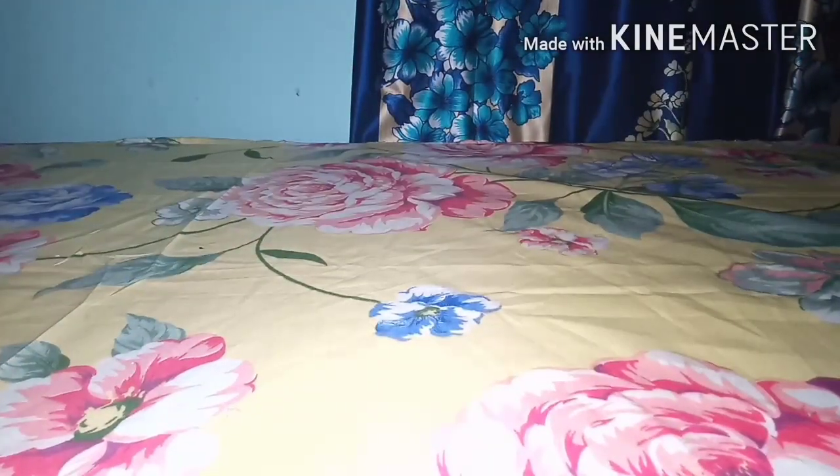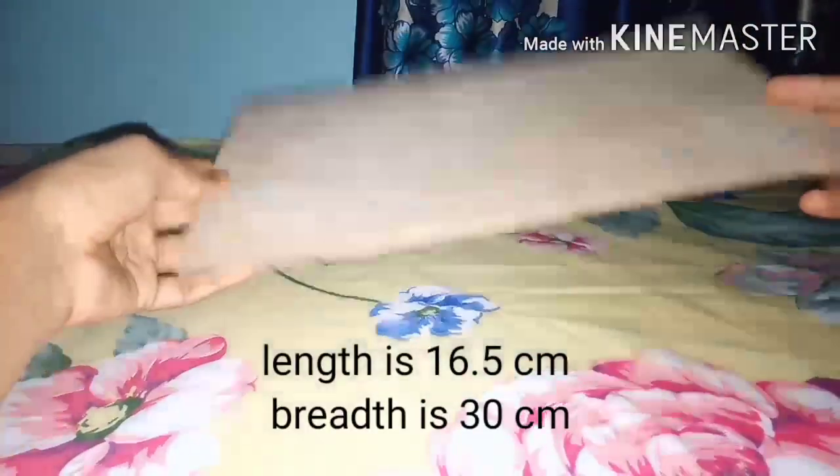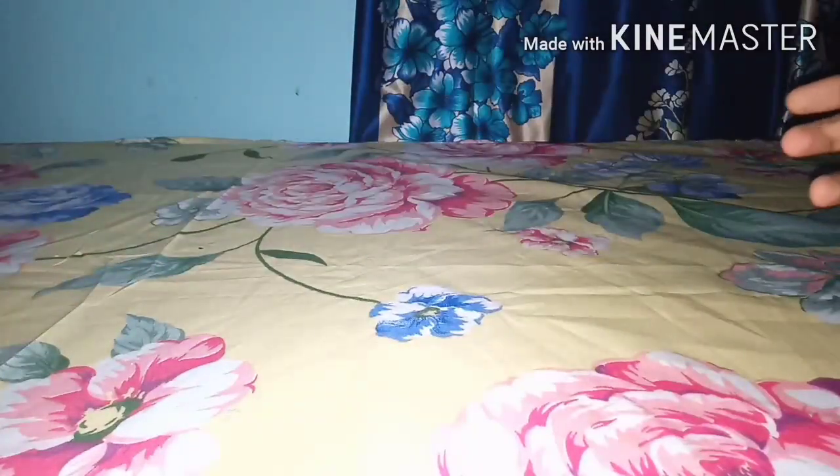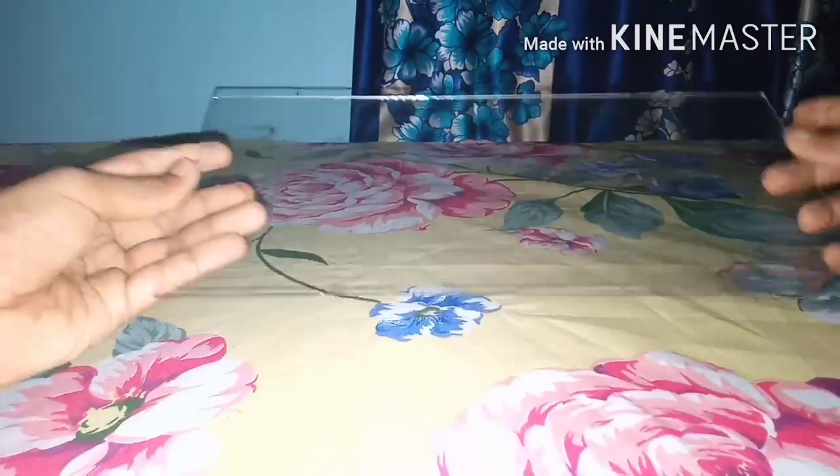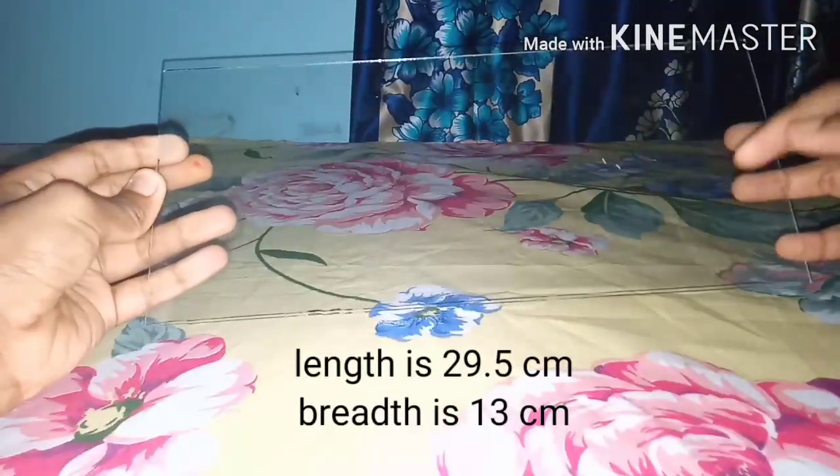You will also need an MDF board with length 16.5 centimeter and breadth 30 centimeter, and a piece of glass with length 29.5 centimeter and breadth 13 centimeter.